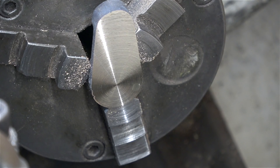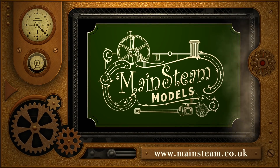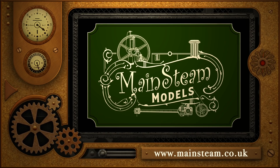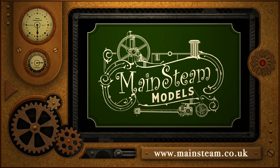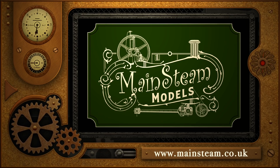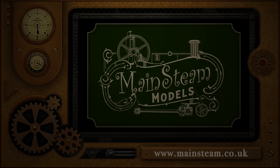Thanks for watching, and I hope you found it useful. Please take the time to visit my Mainsteam Models website. Click on the section that says Video Playlists, and by doing that you will find it very easy to find other videos that you may like to watch. Thank you for watching, and I'll see you in the next video.